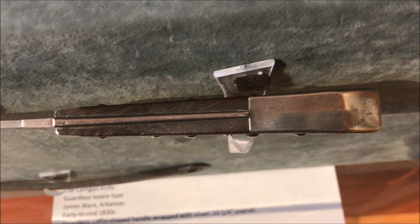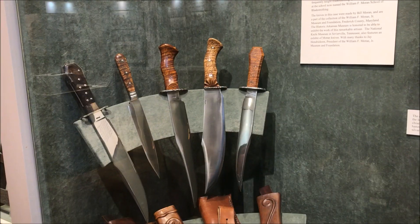This is perhaps my favorite knife here. This is the Kerrigan knife. It is also attributed to James Black. And here is a top-down view, which is a great thing about this particular exhibit — you can see the top of the knife, as well as the back and the front.